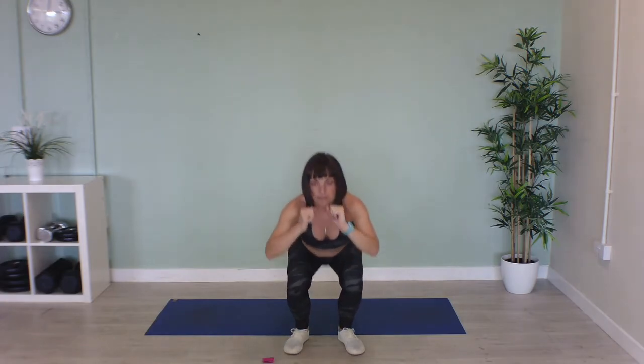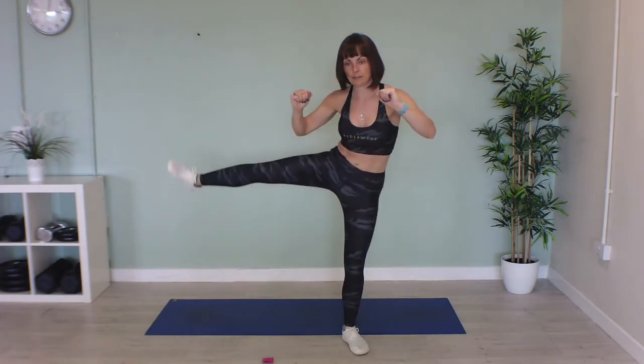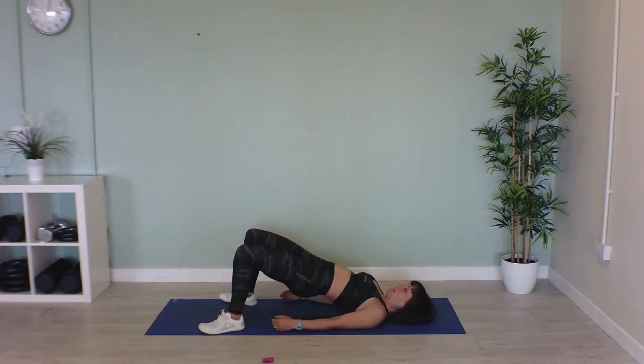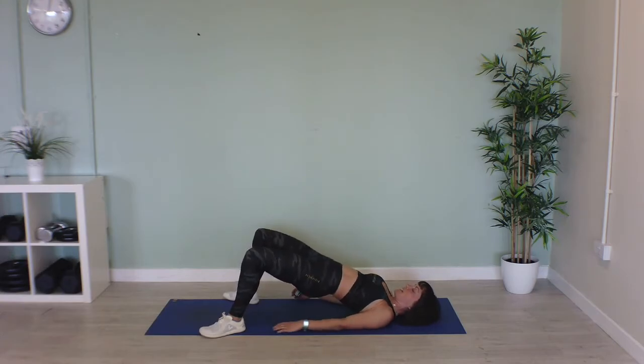We're going to go down onto our mats again for our final exercise. Keep going, last few seconds. Come down onto your mat and we're going to do glute bridges — we're going to pulse in this position as high as you can and pulse in that position. Really squeeze your glutes right up at the top, let's burn them out for this last exercise.